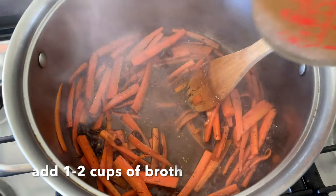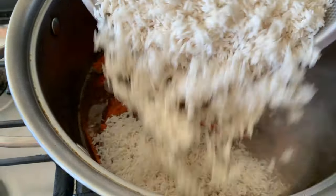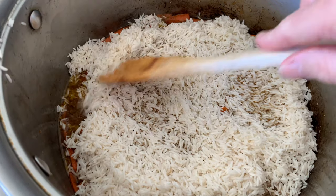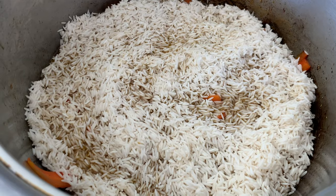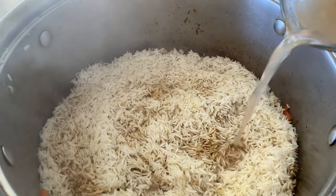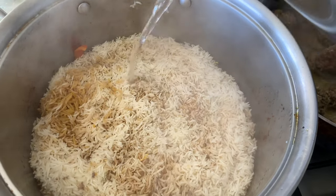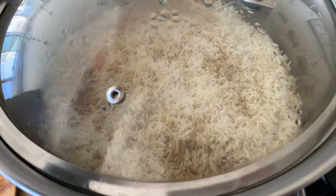I'm going to add about a teaspoon of saffron — you can also grind this up first. Next we're going to add about one to two cups of broth, and then we're going to start to layer the rice on top, spreading it around so it forms a nice layer over the carrots, raisins, and broth. Once that's all spread around, we're going to cover it and reduce to about medium low. You want to check on it often and add water throughout — check every five to ten minutes and add water as needed. You don't want to overcook this or burn the bottom. This is a rice dish you need to pay attention to until it is completely done.